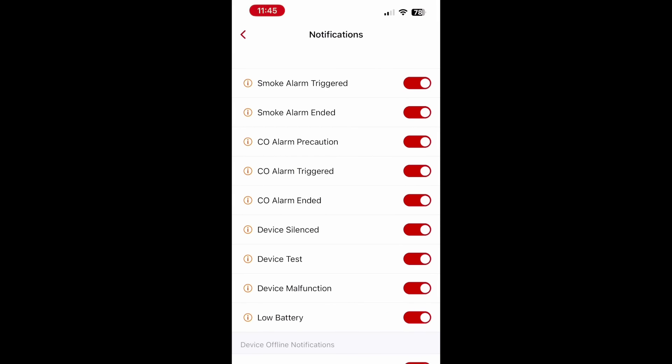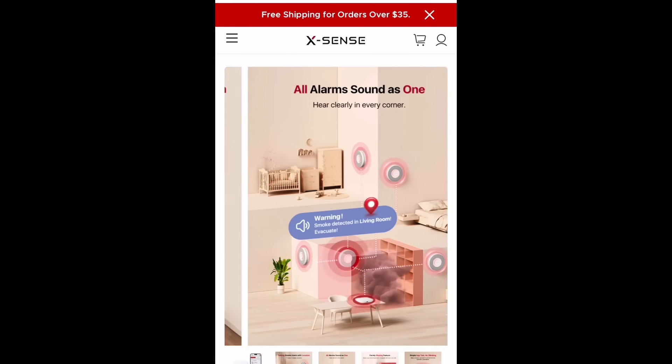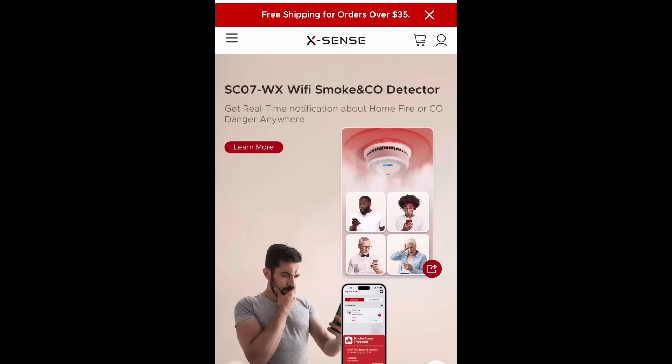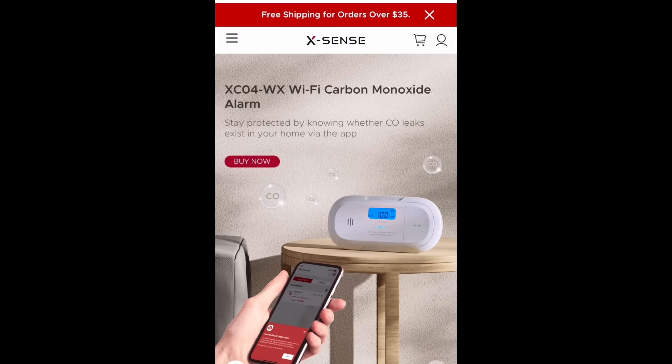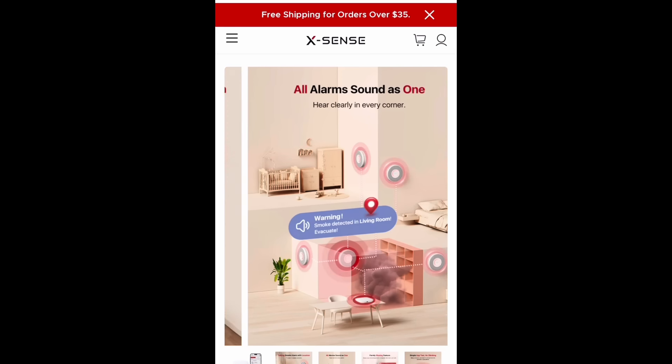This is a game changer — it really is. It tells you when there is smoke, gives you a warning, does all of that. You can get all the information off the app. I have mine on the bottom floor in the kitchen, the middle floor upstairs, and in the attic. These are also going to be great Christmas gifts. I'll leave all the information in the description box. I really hope you'll check them out — everyone should have these in their home.